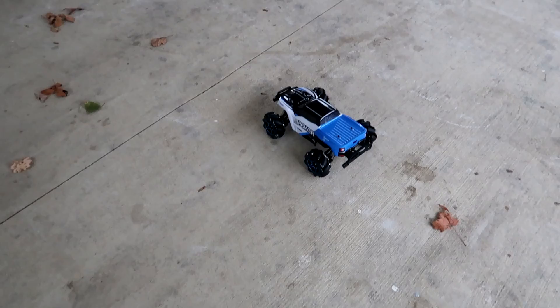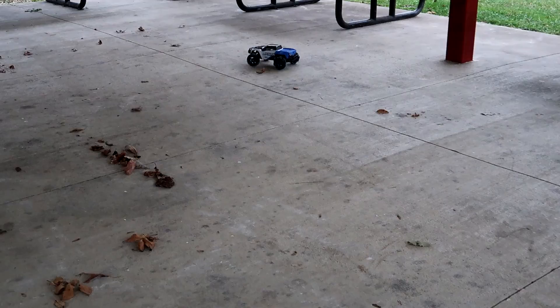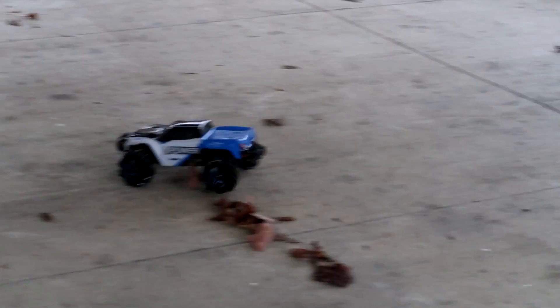We chose this spot to drive it because it needs a nice smooth flat surface for these wheels. Check this out — we still have our steering, we still can drive. It's acting a little weird but it kind of looks like a normal vehicle. But then... it goes sideways.